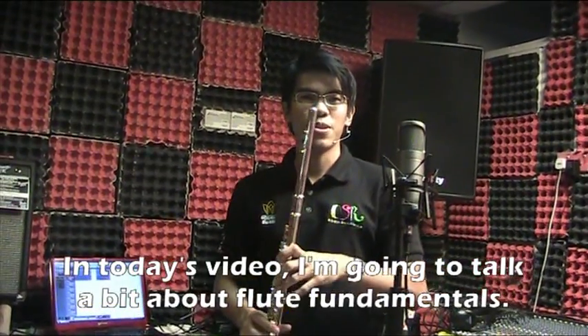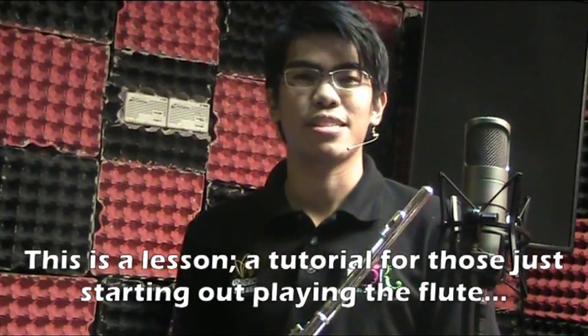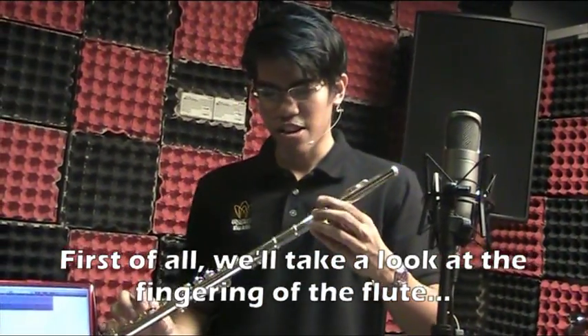In today's video I'm going to talk about flute fundamentals. This is a lesson and tutorial for people who are just starting out playing the flute — how to hold it, the proper fingering, and how to produce your first few notes. First of all, let's take a look at the fingering of the flute.